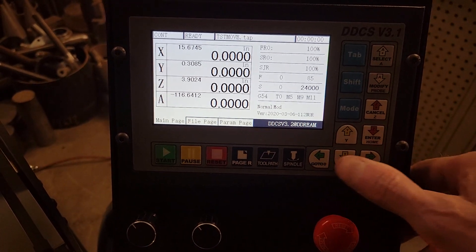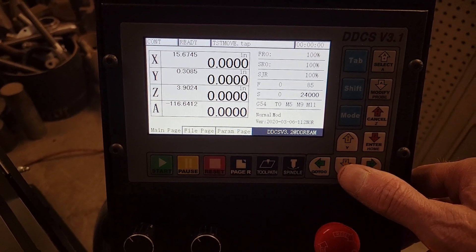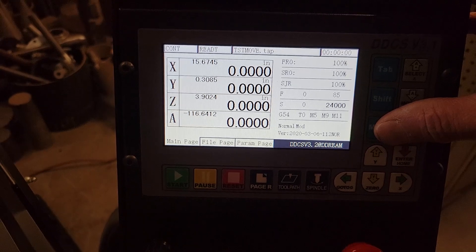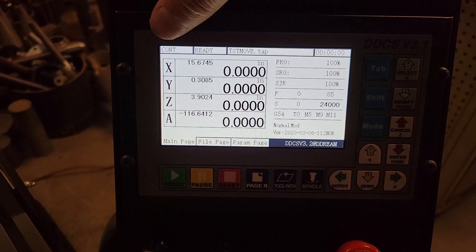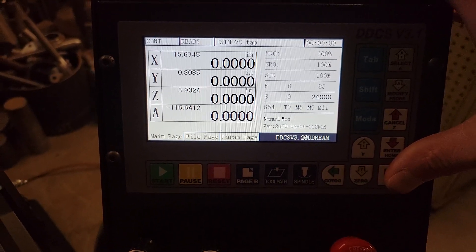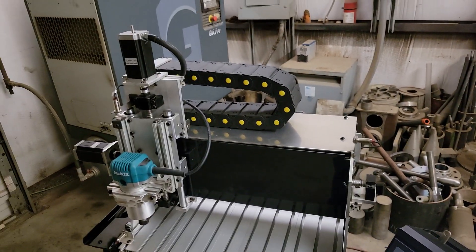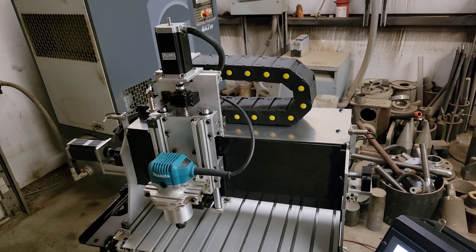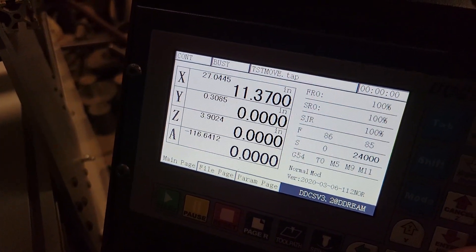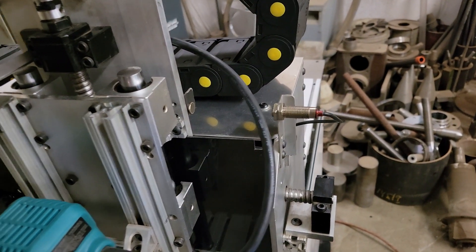Now we can use the jog arrow keys to jog the system — the axis back and forth, up and down. We can change modes by pressing the mode key. In the upper left it says 'continuous' — that's continuous jog mode. If I push the right arrow, you can see we're traversing across at about 85 inches a minute.